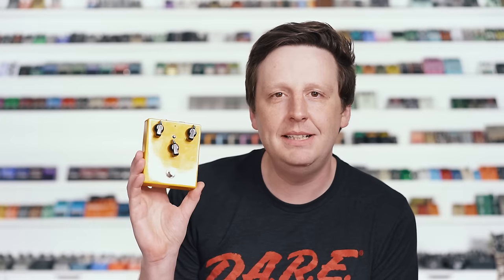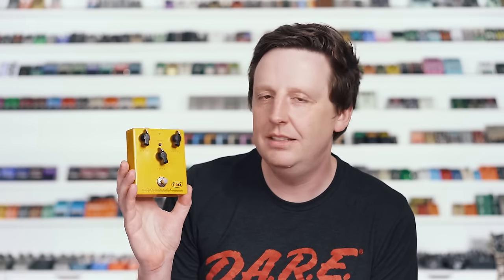Straight out of Denmark with a mustard sharp cheddar cheese paint job is the Mud Honey by T-Rex. This thing is legendary. You engage this boost section and it is a very, very powerful and simple to use distortion.